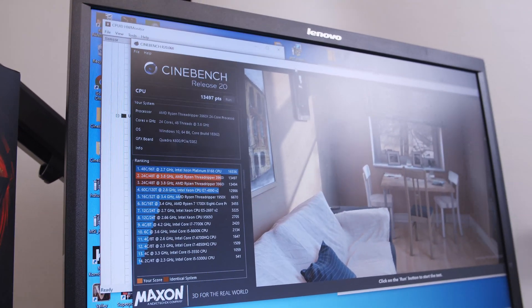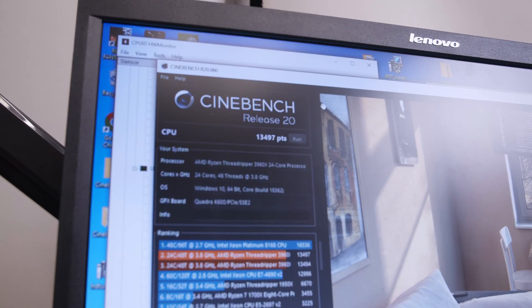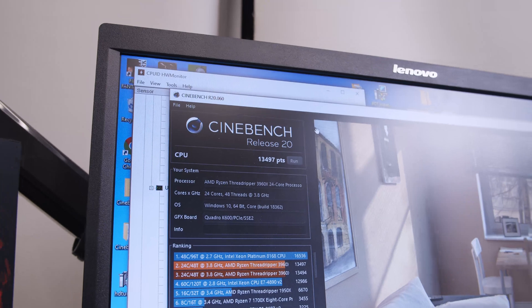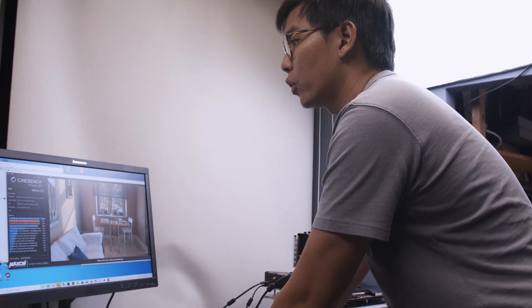We have a final score of 13,497 points, which is exceedingly high. The i9-9980XE from Intel, which is an 18-core part, only scores around 8,700 points. This makes the 3960X extremely fantastic for content producers doing 4K rendering, 8K rendering, as well as those using Octane Bench and Cinebench workflows.